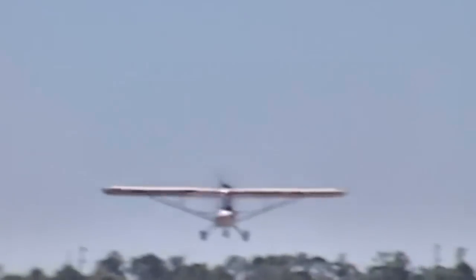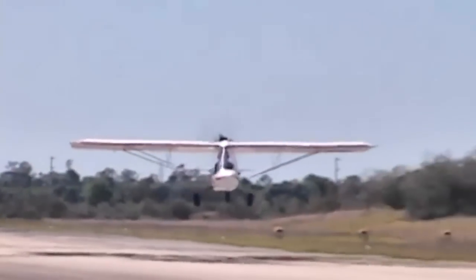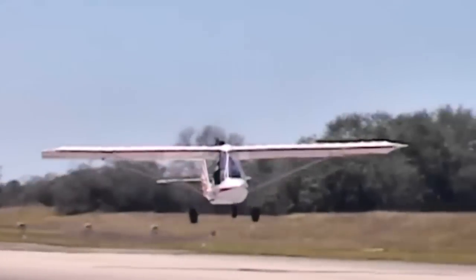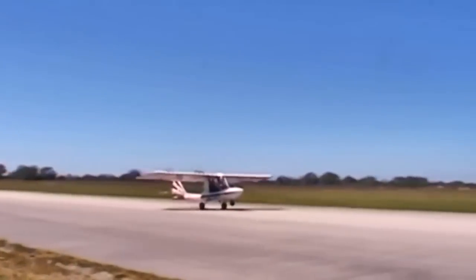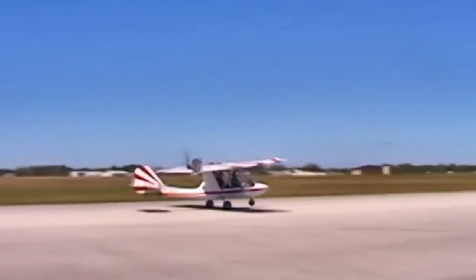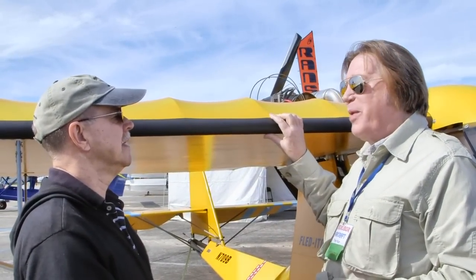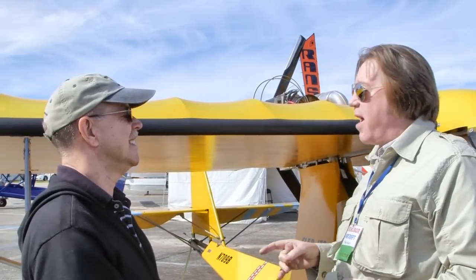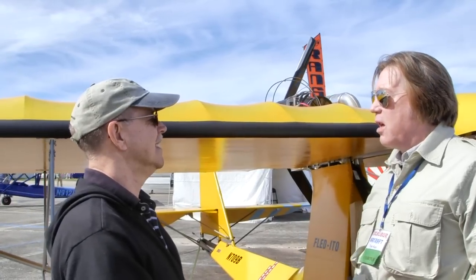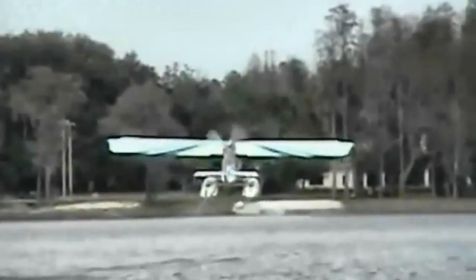Rather than talking about months or years, we talk about hours for build time, because there's no telling how often somebody will actually work on their project. This airplane can be built in 150 hours. In fact, this airplane right here was built by an 85-year-old retired Air Force colonel who had always built model airplanes and finally wanted to build a real one. He built this Excalibur in 150 hours and it flies beautifully — he flies it every day here in Florida.